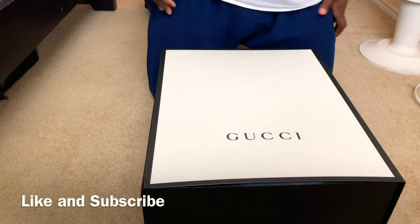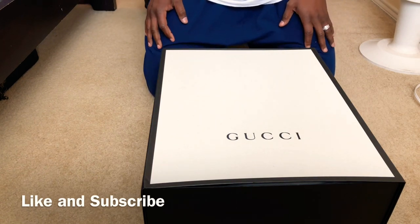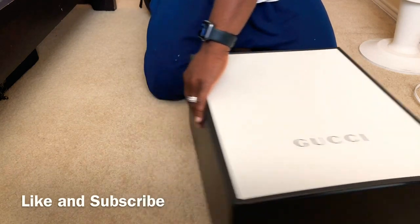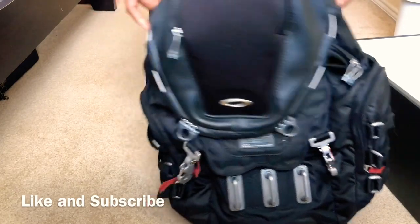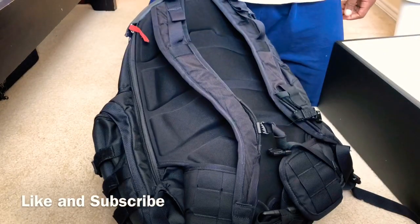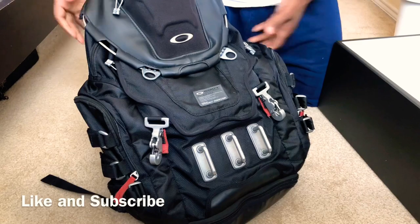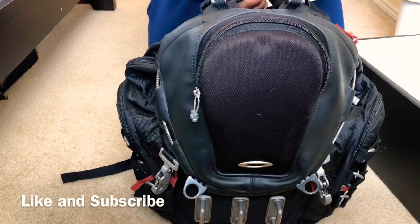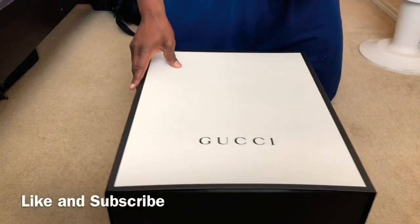What's up YouTube, this is a review slash unboxing of my Gucci men's techno canvas flap backpack. I got it for Christmas — my wife got it for me because I was getting clowned at work for my old backpack, the Oakley Kitchen Sink. Since I was in the military I needed a bunch of pockets, straps, and attachment points, but I don't really need that anymore. The guys I work with now were clowning me for it, so my wife saw the need and filled it — good job on her for the Christmas gift.